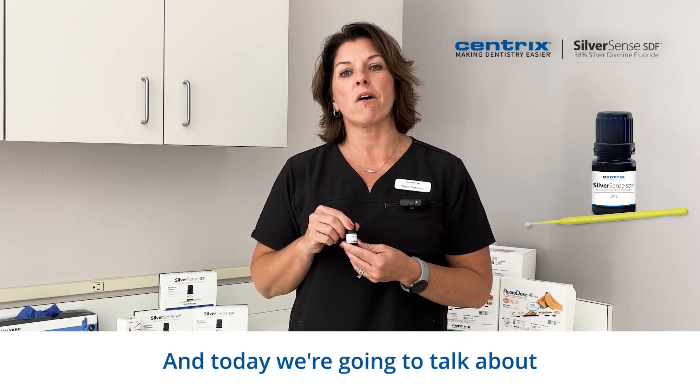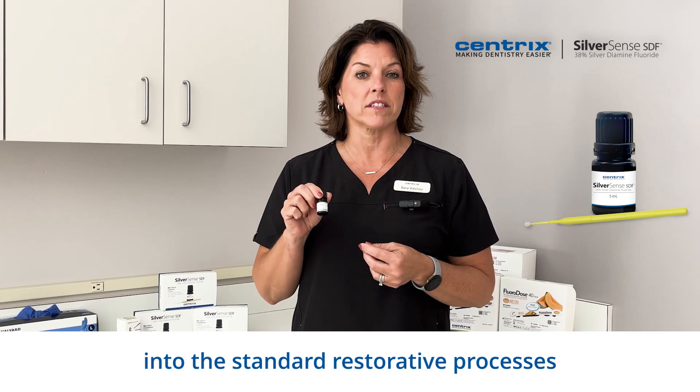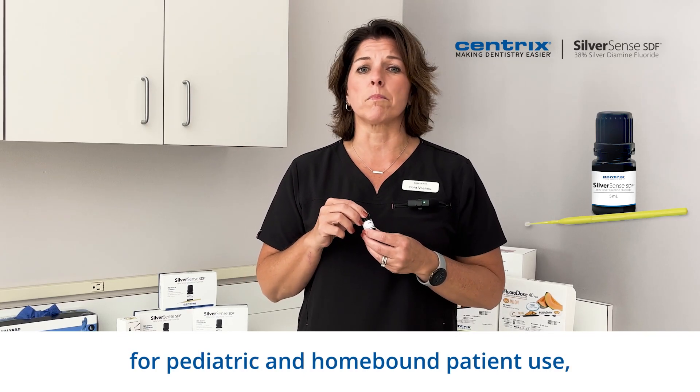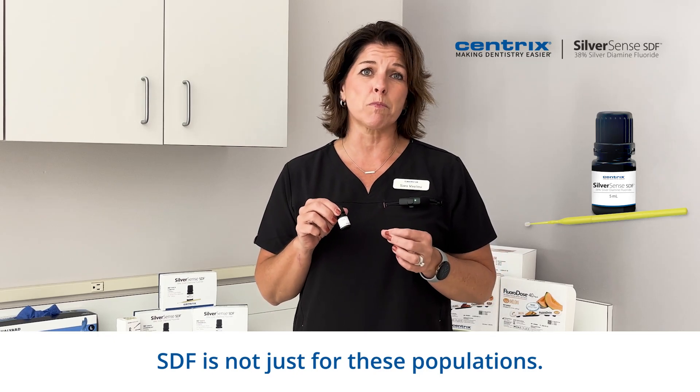and today we're going to talk about how this can be incorporated into the standard restorative processes for general dentists and pediatrics. Although SDF is well accepted for pediatric and homebound patient use, SDF is not just for these populations.